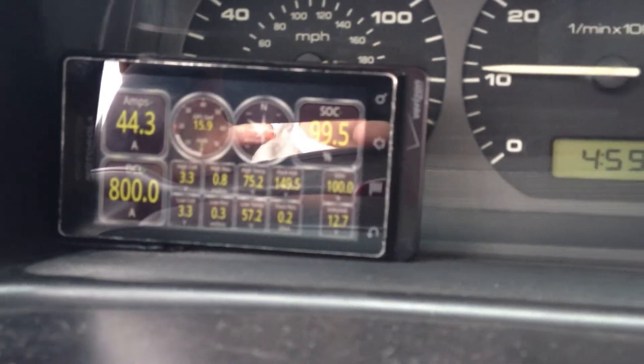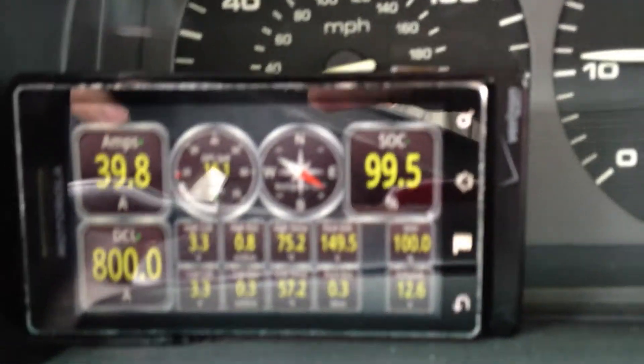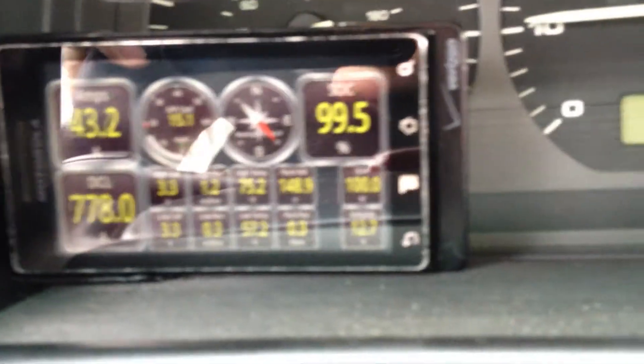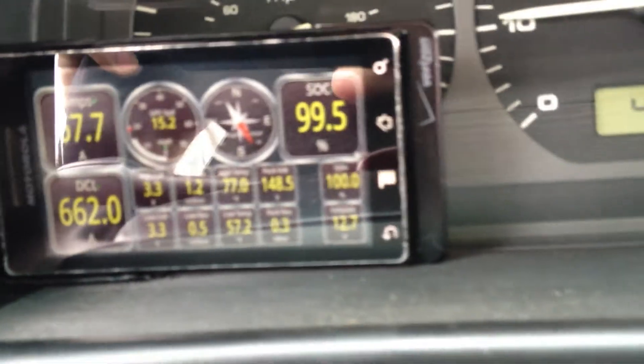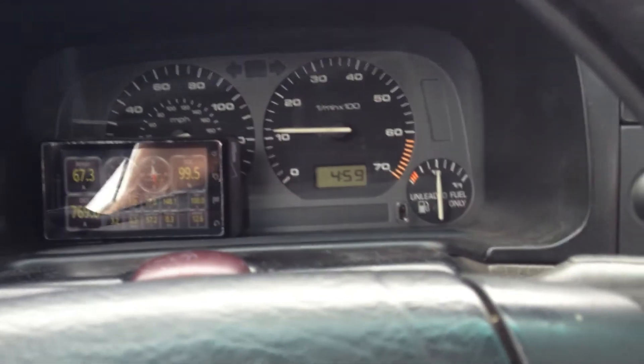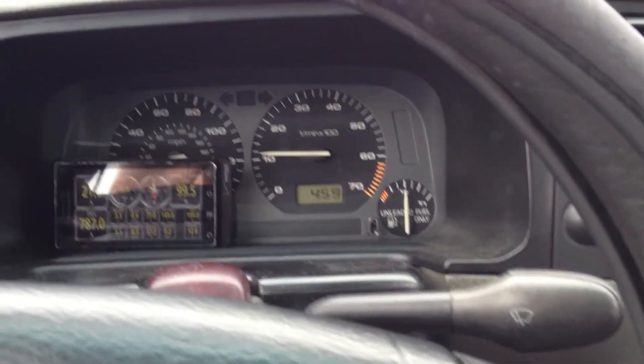One thing quick I wanted to show you: up on my dash, what you see is an Android phone that is talking to the battery management system via Bluetooth over an OBD2 link. That's the car. If you've got any questions, by all means let me know on the discussion boards, and I'm glad I had a chance to show it to you. Thanks.